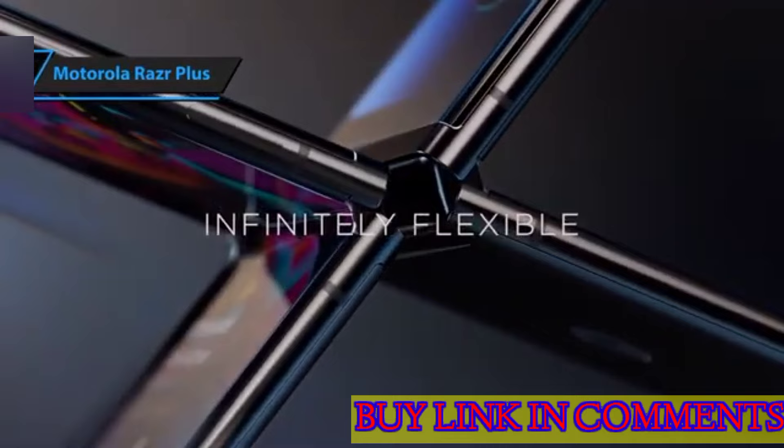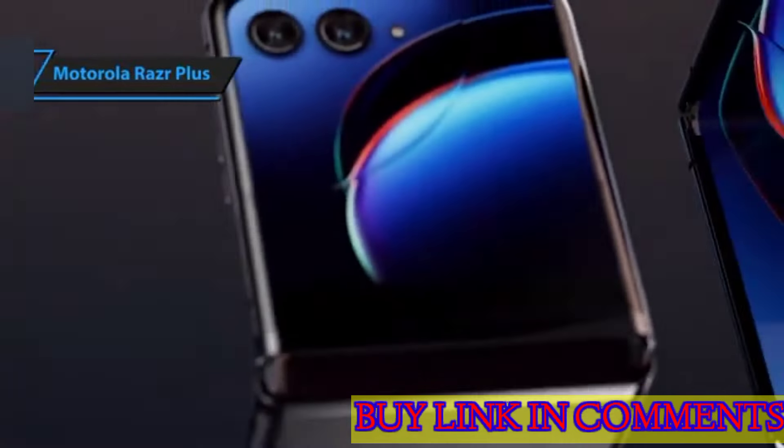This compact, trendy, and efficient device is undoubtedly the best compact flip phone in the market in 2024.